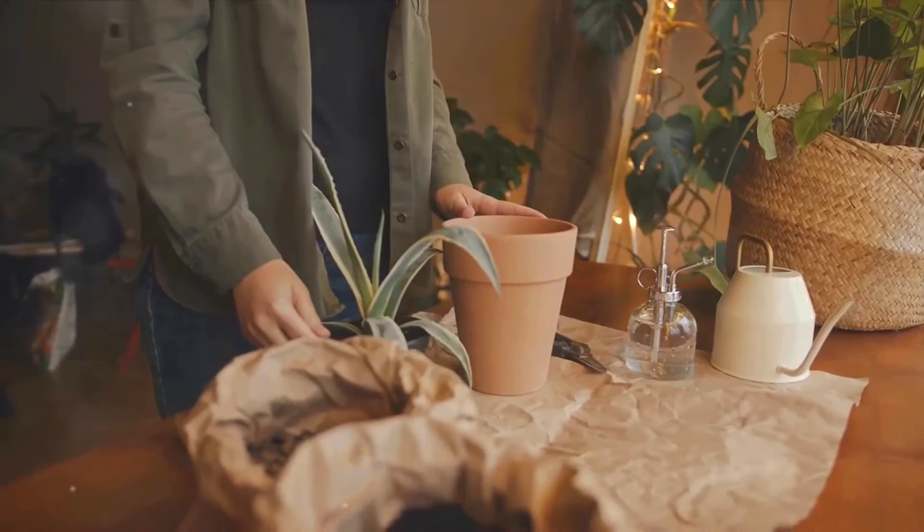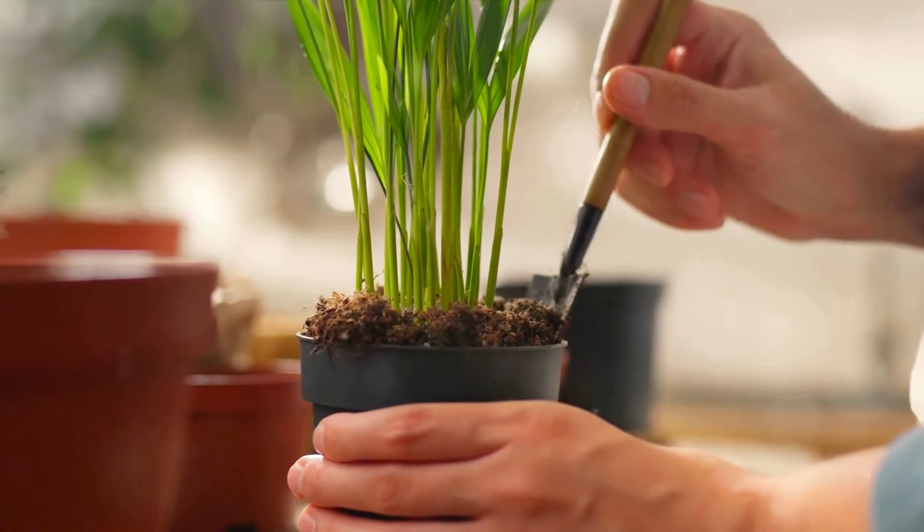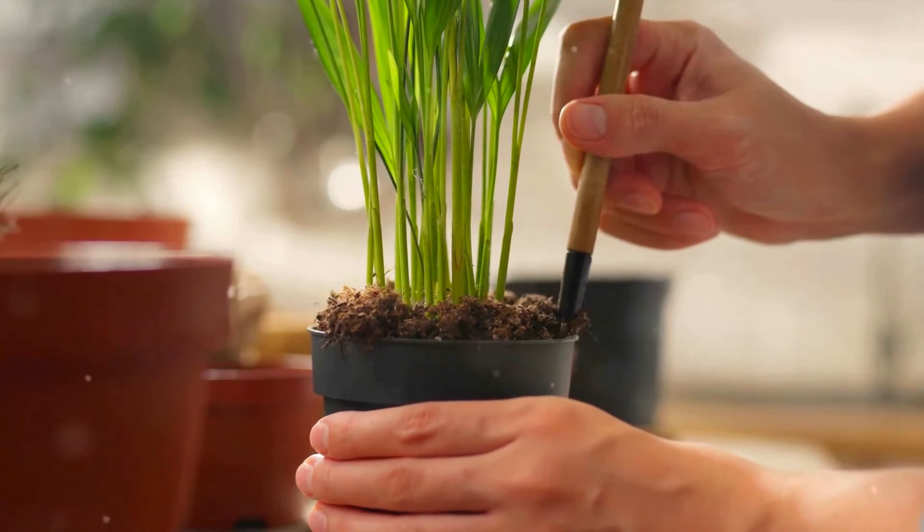So, are you ready to get your green thumb on? Stay tuned as we delve into the essential tools every indoor gardener needs.